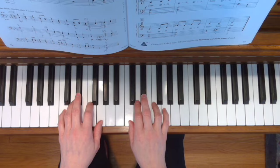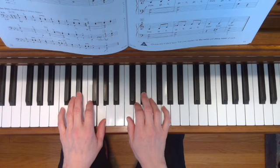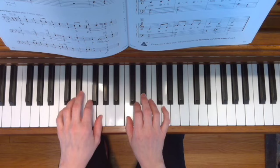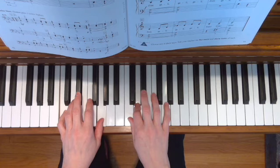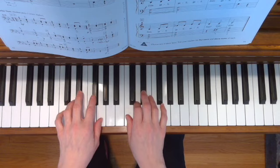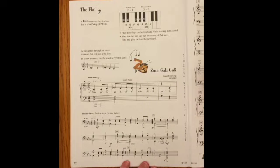Here we go. Now that you've heard the piece and you know what it sounds like and what it looks like when it's played, let's dig a little deeper into the rhythm.